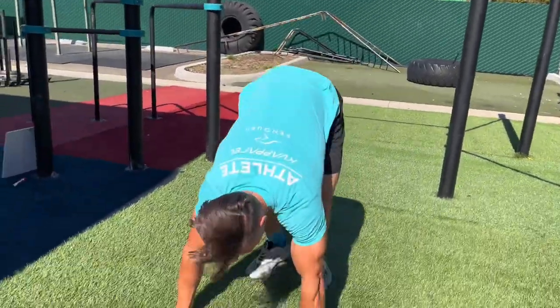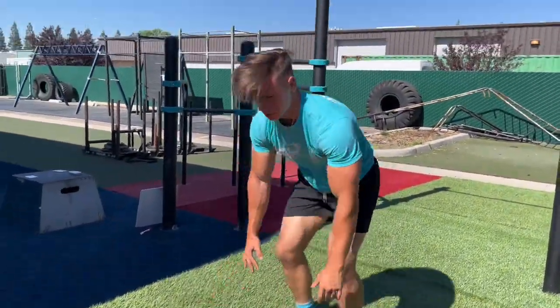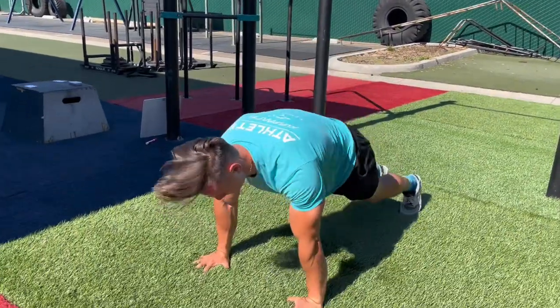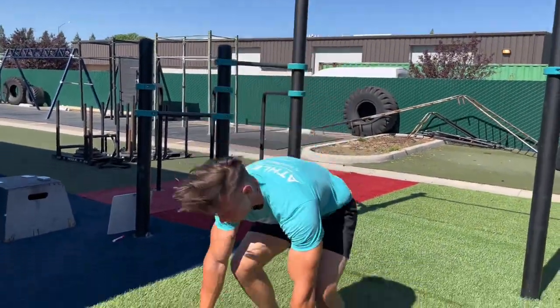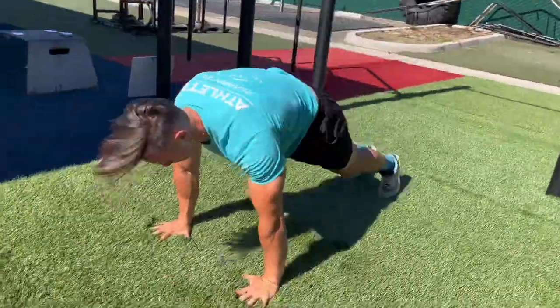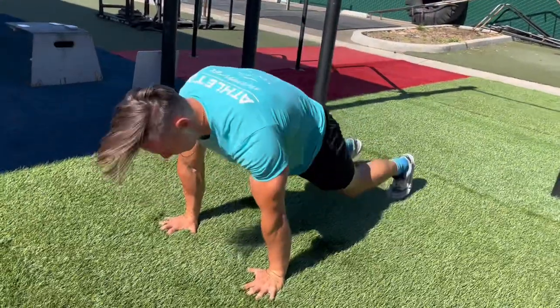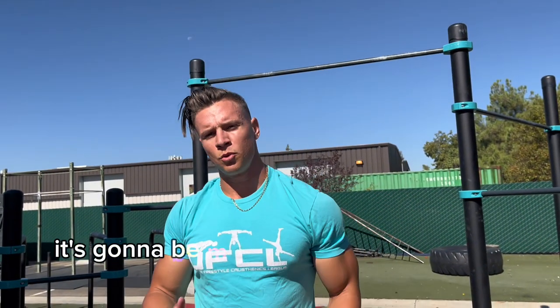Next one is a little more for beginners — it's just a half burpee. Then for the up-down, it's more of a football-type drill.